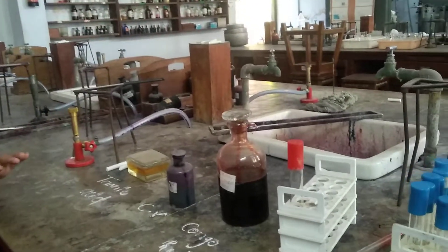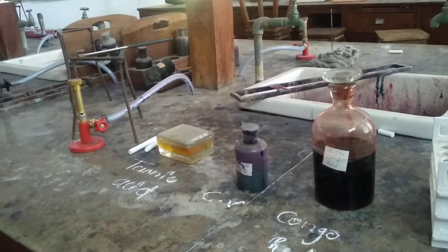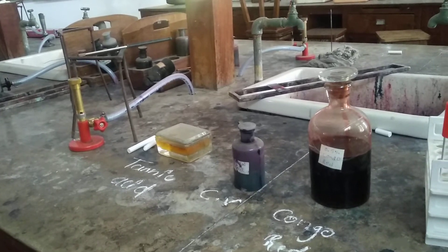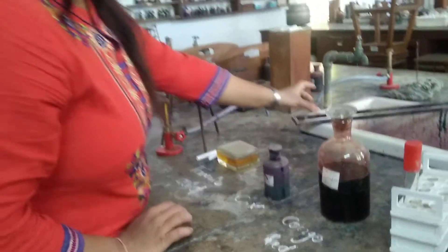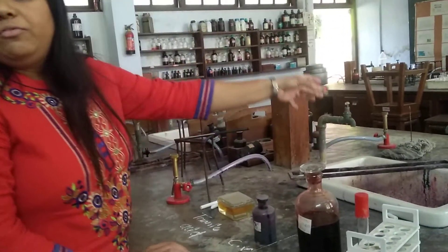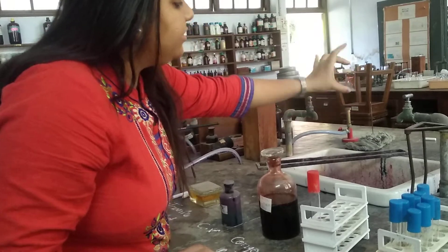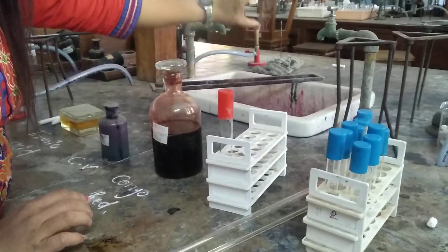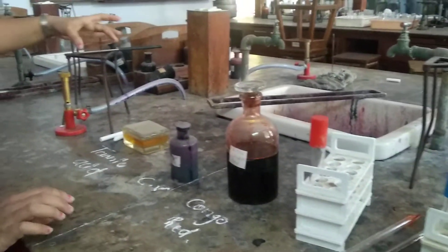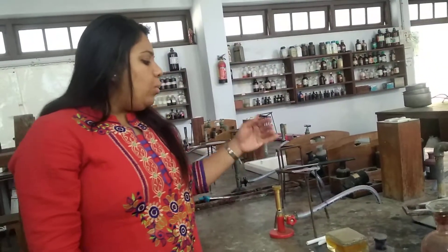Now we are allowing the slide to react with the Congo red dye. After 2-3 minutes, we are going to remove the stain — not by washing with water, but just by tilting the slide to remove the excess stain from the slide. After this, we have to keep the slide for air drying for a few minutes so that the excess stain and watery content on the slide will get wiped off.